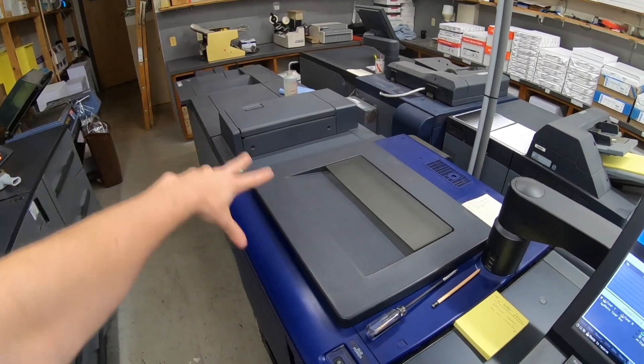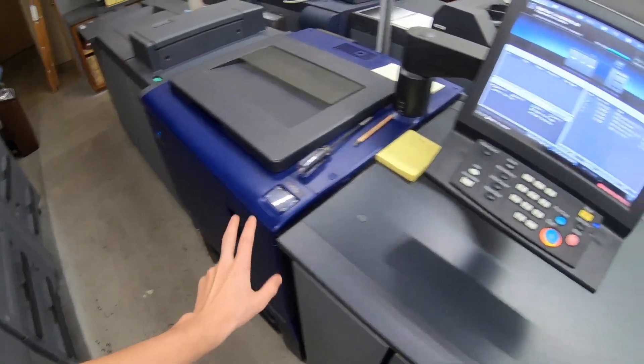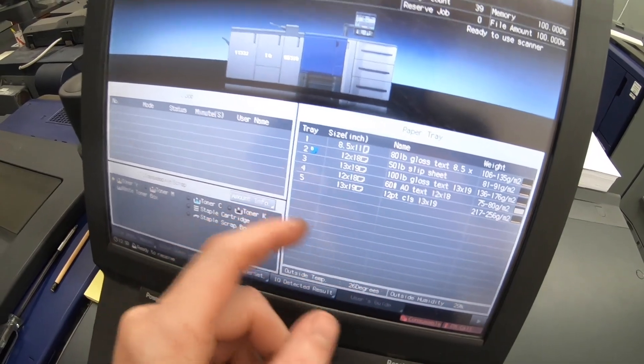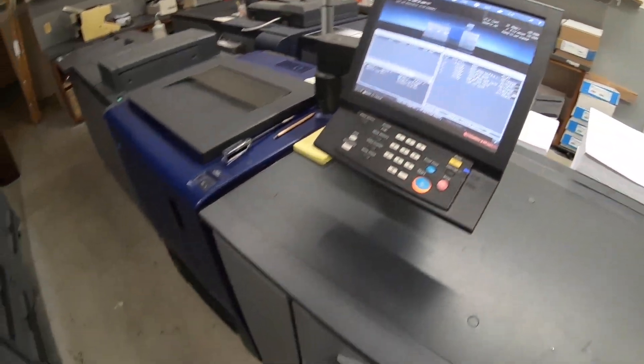In my last video I forgot to include how to do a slip sheet on the color machine, so I'll cover that quickly here. It's pretty similar to the 1200. Since there's no post insertion on this machine, I'm going to be using tray 2, which I have loaded with a slip sheet to insert between books that I'm printing on 12 by 18.